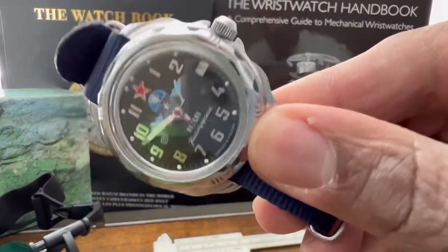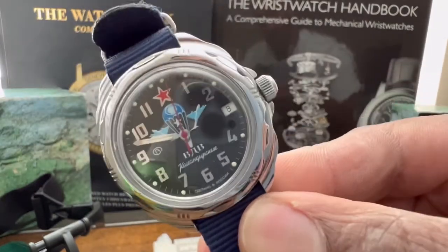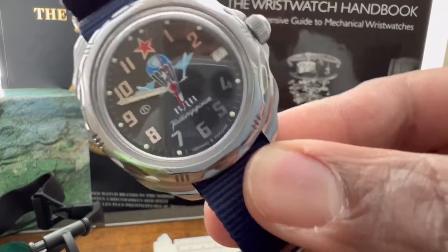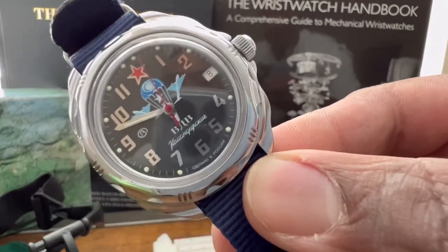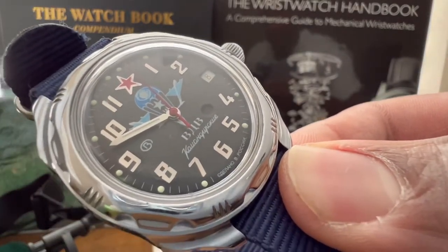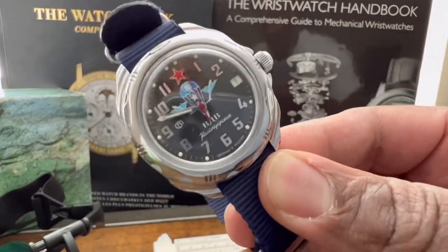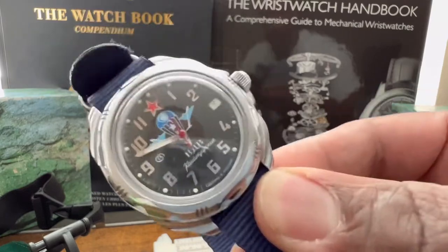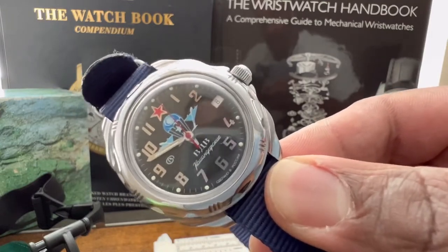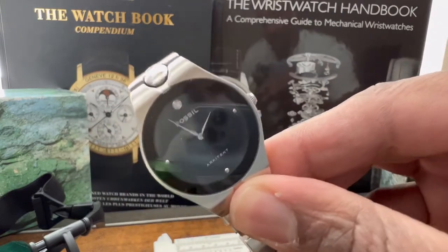Everybody's gotta have a Vostok. This is my Vostok Komandarski — I think they're going for an aeronautical theme. It's a super cool watch. The only thing I don't like is setting the date — you have to do the back and forth, which drives me nuts. But other than that, love the watch, keeps great time. I've got box and papers for this one too but I'm probably going to keep it because I really just like having a Russian watch.